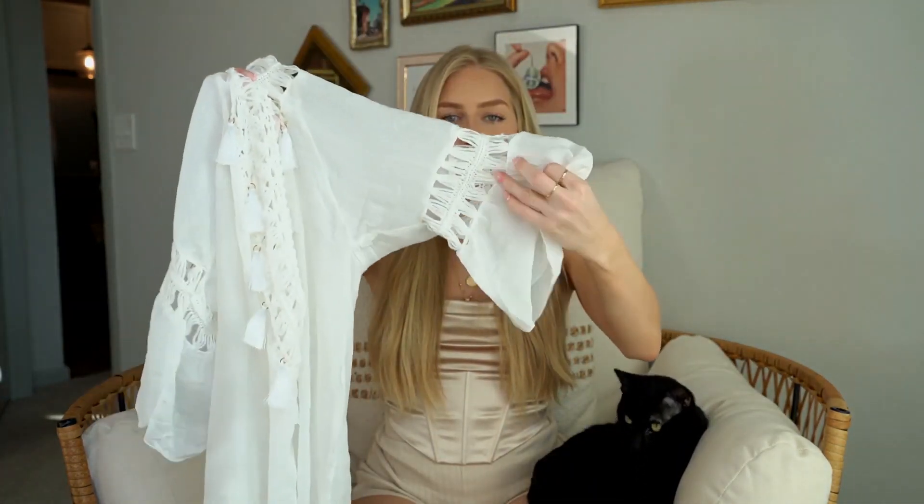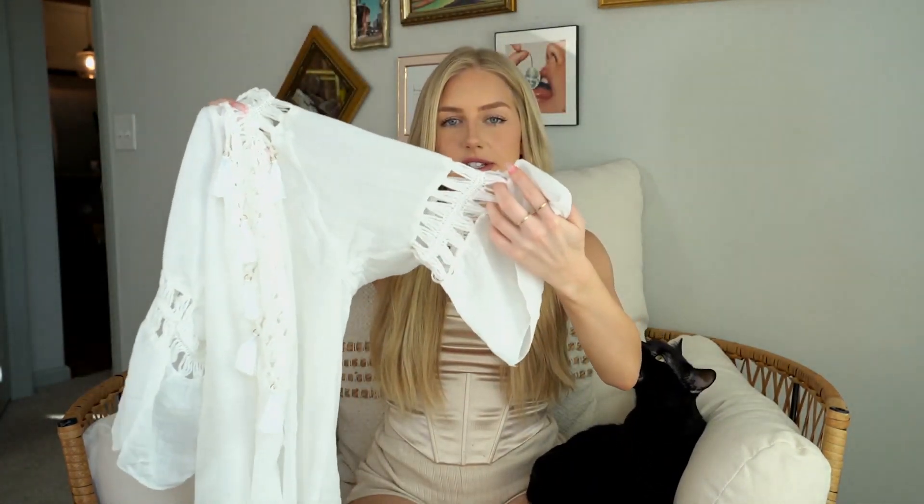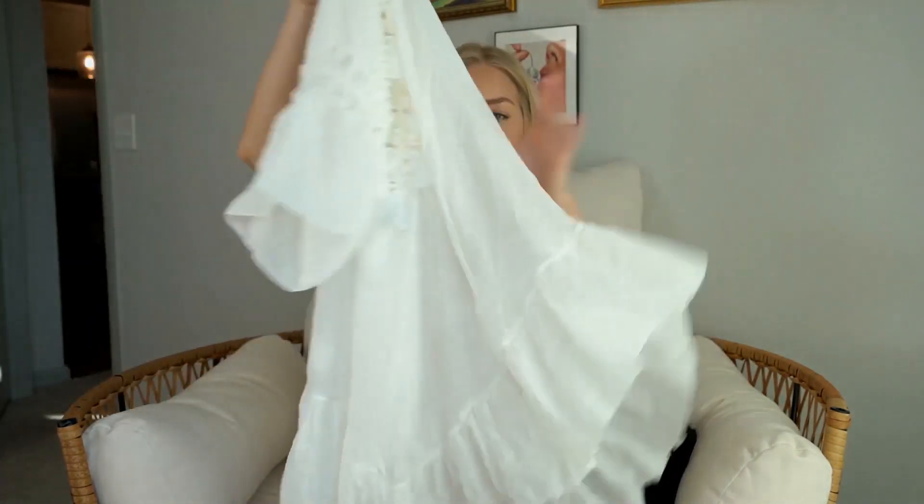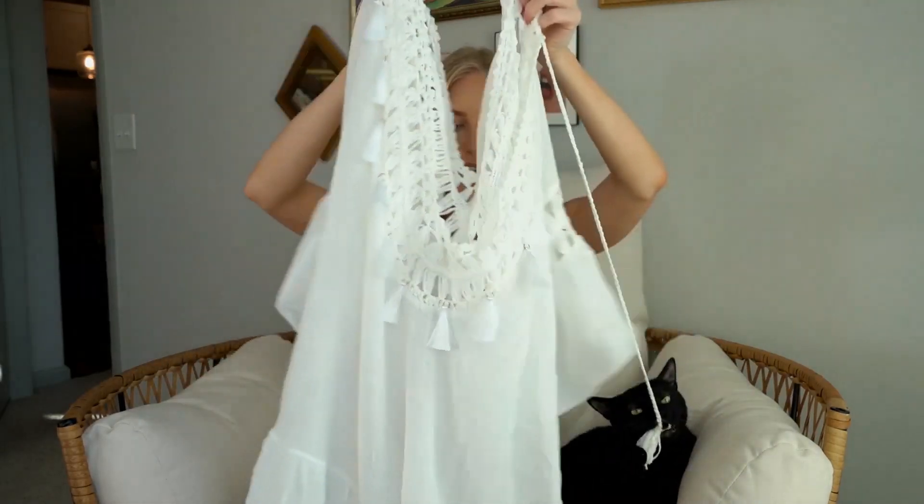These sleeves are really cute — they have like a yarn see-through material and it's very flowy at the end. It's just so cute; I love the material. This is white — a perfect beach cover-up. You can wear a beach hat with honestly any of them, but this one is just so cute.